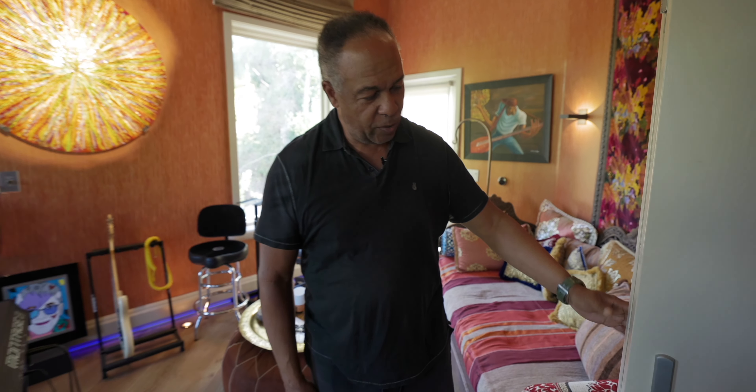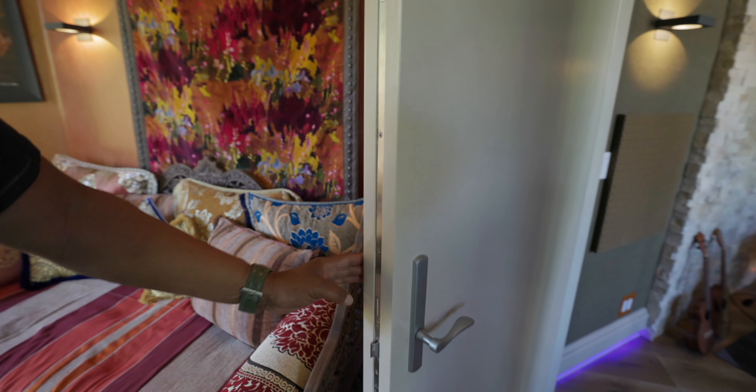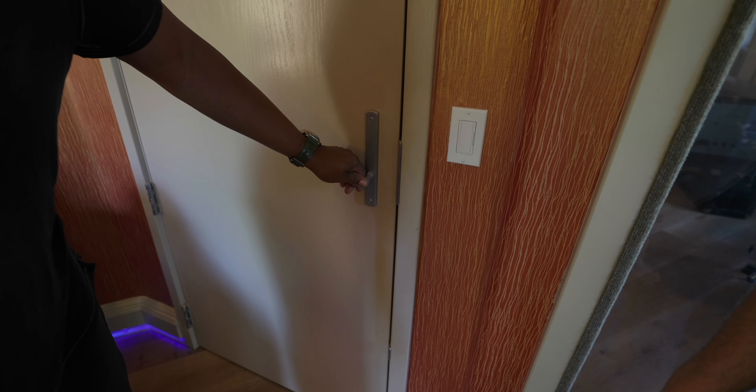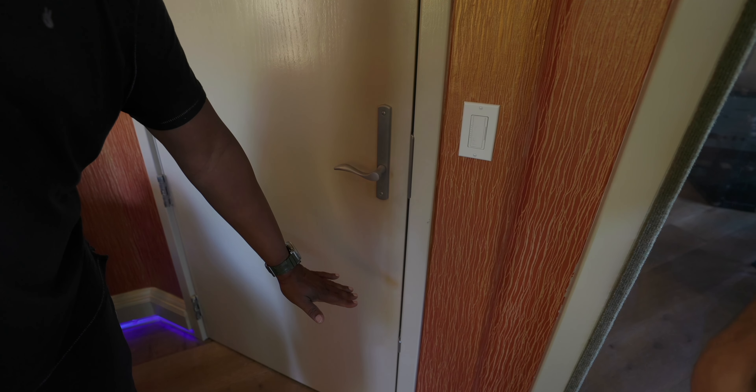There are these new doors. When they close, there are mechanisms that go down and seal to the floor. It's not just a simple door — it shuts down, locks, and seals itself. Then you have to push a button to undo it. They're very complex doors and very heavy, as you can tell just by looking at them.